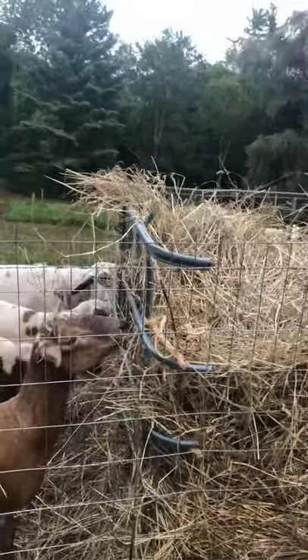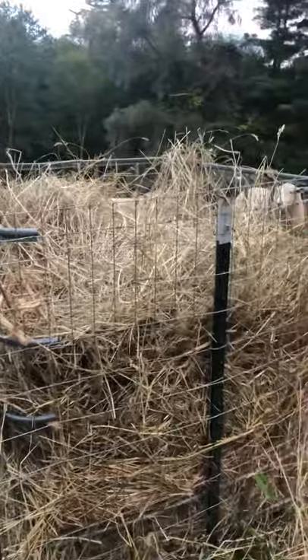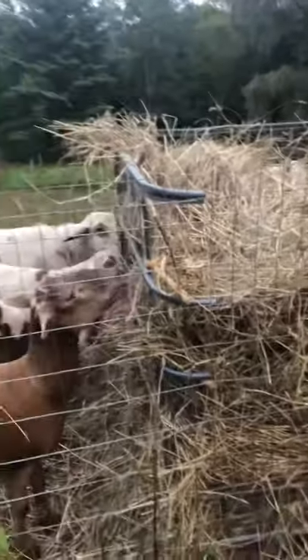So if you're looking for a cheap, easy way to feed sheep without going to a tractor supply and buying an expensive hay feeder or anything, this is the way I would do it. Thanks for watching.